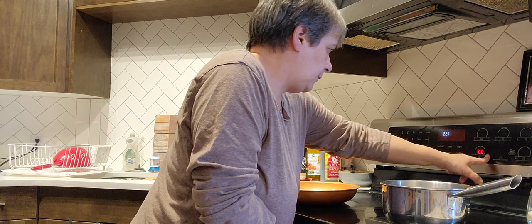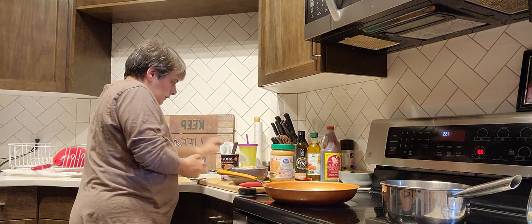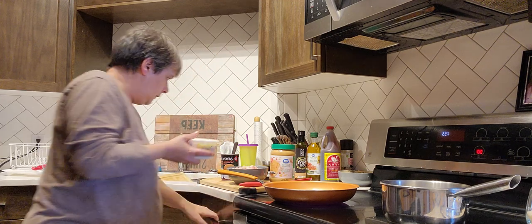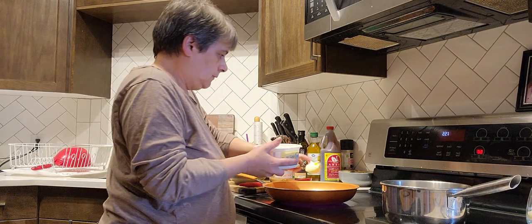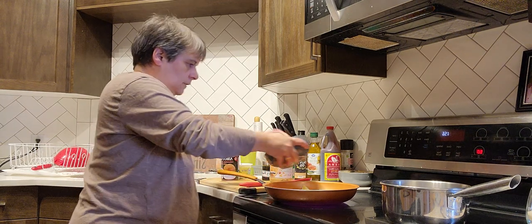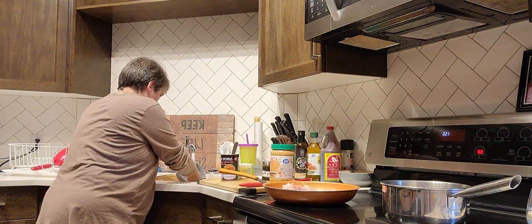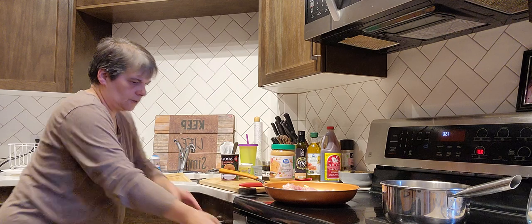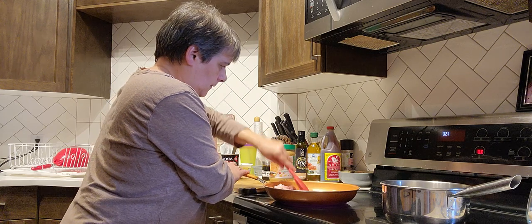So I'll put the stove down to about eight. I have to cook the chicken first, so I'll put about that much margarine in and get the chicken in there. We've got the margarine and the chicken.